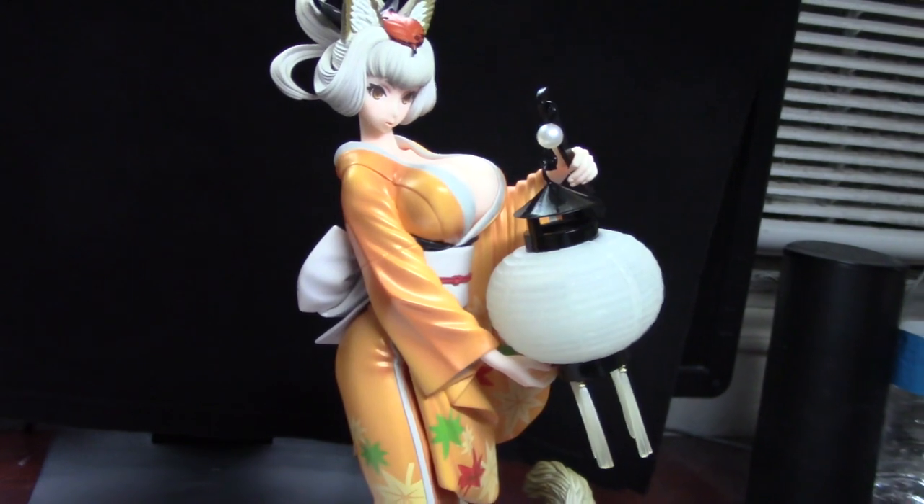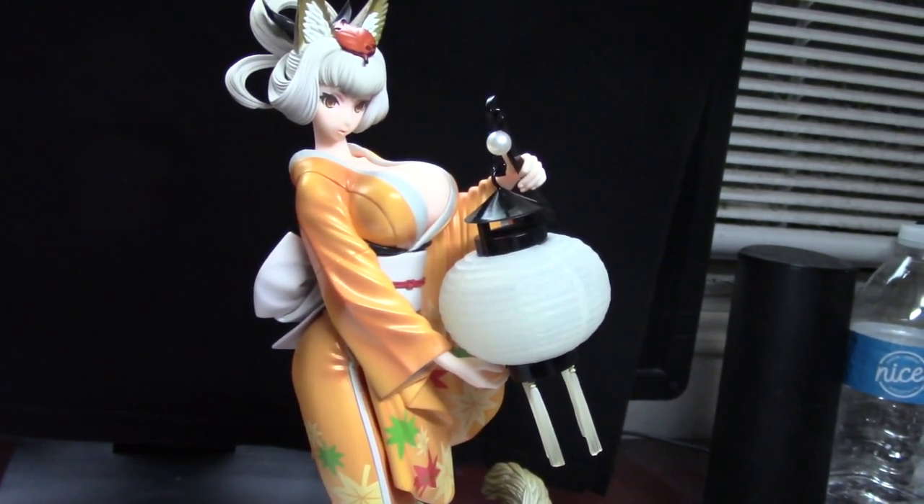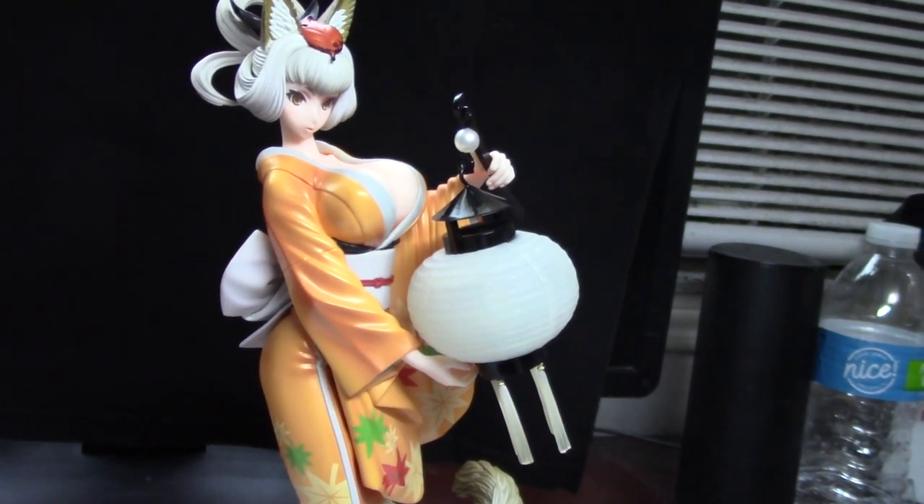There's not really much else to talk about. It's a pretty simple figure — she stands straight forward, has a lot of really nice little designs, a lot of nice little folds in her clothing. Just a really aesthetic figure.